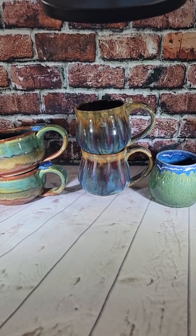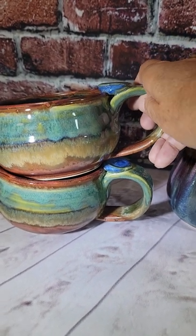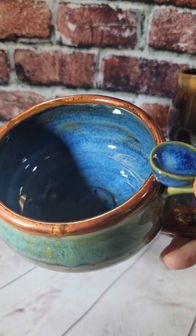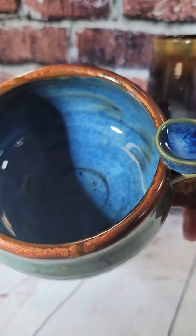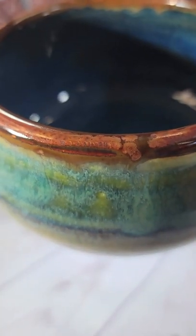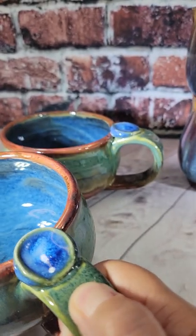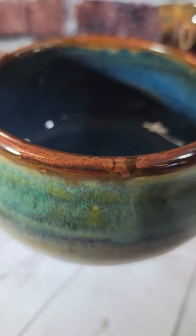The first two mugs I would consider soup mugs — they are wider for accommodating soups, noodles, or even tea, hot chocolate, or coffee. It's a shorter, wider style of mug. We have a beautiful ancient copper on the bottom, an emerald falls green at the top, a copper rim, and a great blend between the two. The handle has a thumb rest at the top.